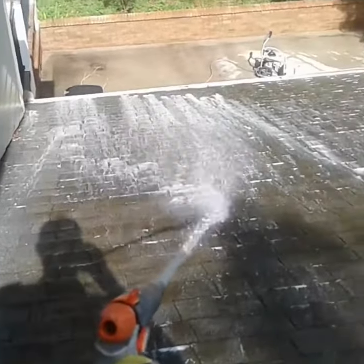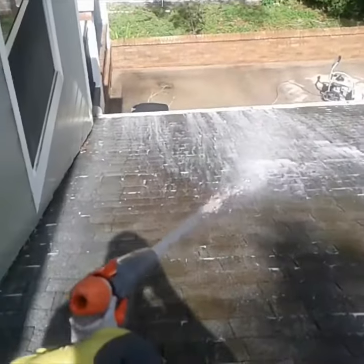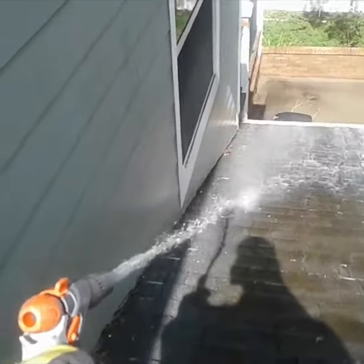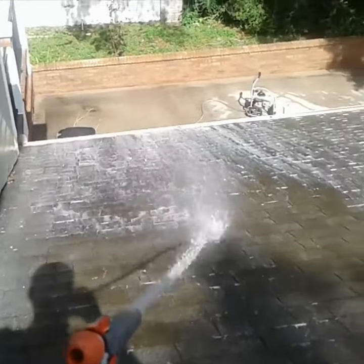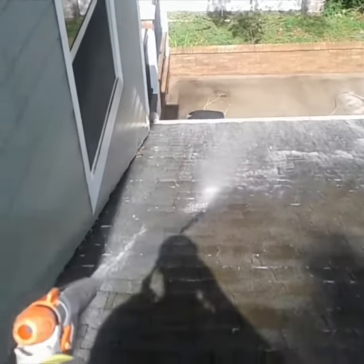What we do here will not harm the roof. It will not strip the granules. It will only kill the mold and mildew. As you can see, it's not a lot of pressure — 125 PSI — but it's a lot of water, high volume, and it's going to kill everything and remove it.